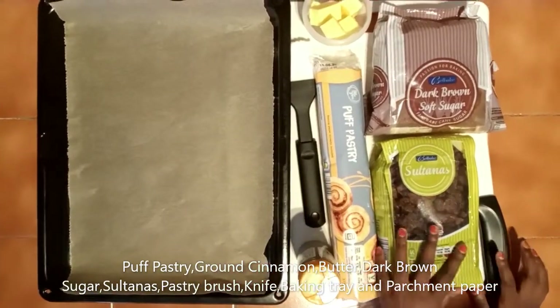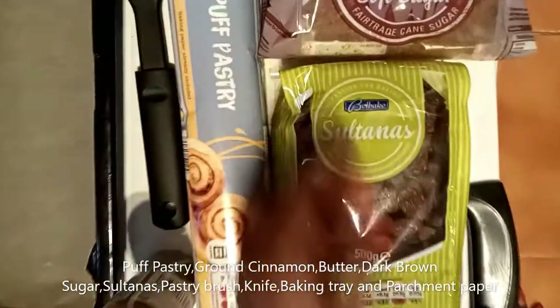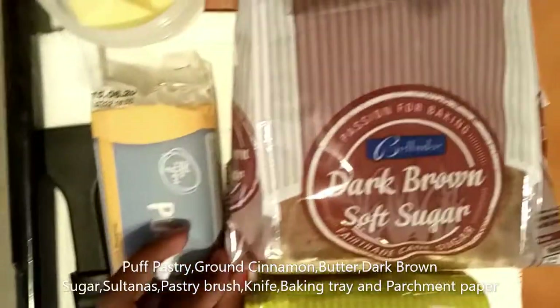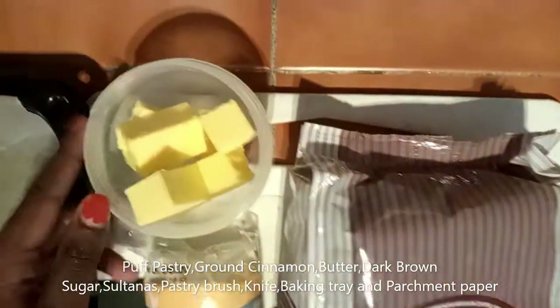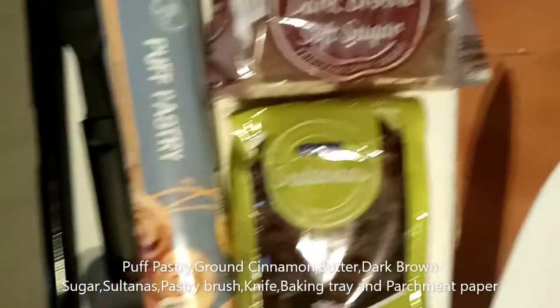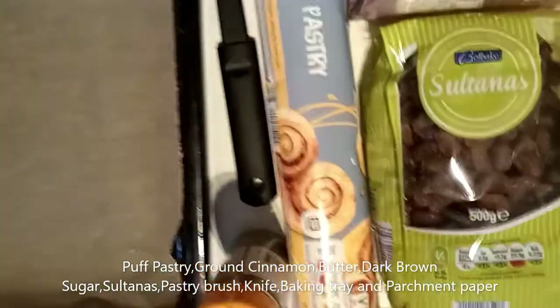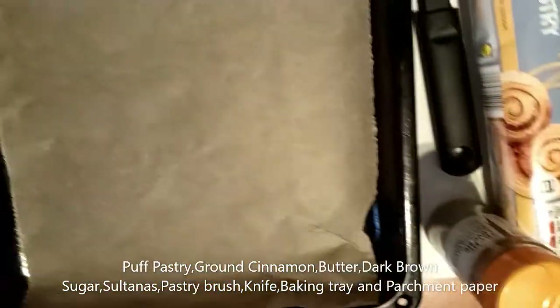Then we have some silver nuts which are raisins, then we have some dark brown soft sugar, then we have some water, and we have a knife for cutting the puff pastry, then we have a chopping board and a baking tray.